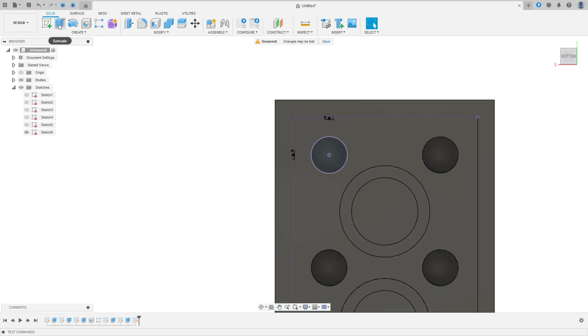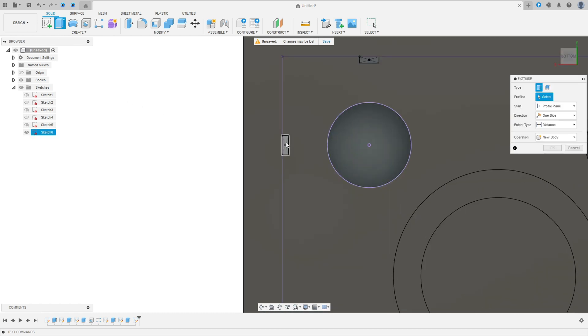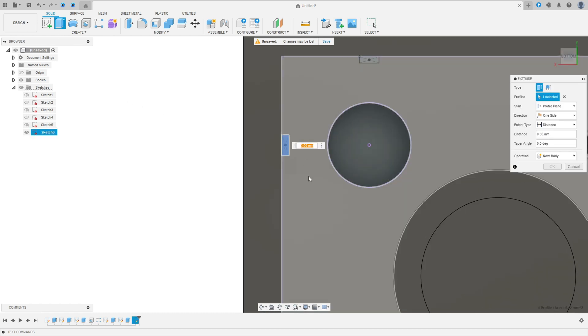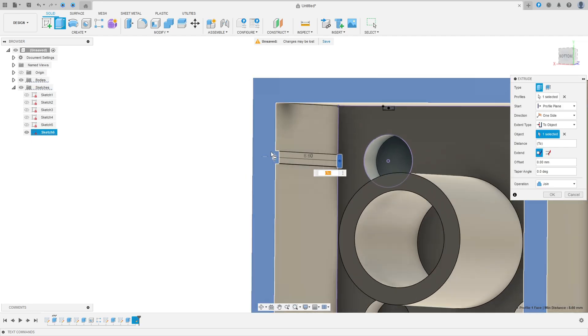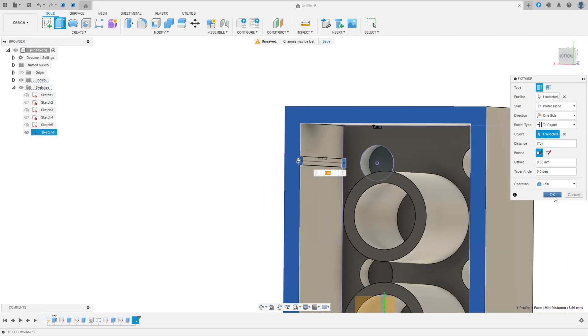Go to Extrude, select this profile. Set direction to One Side, extrude type to To Object, select this face, press OK.